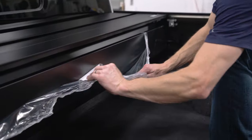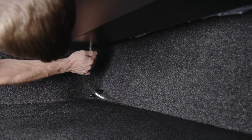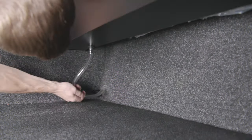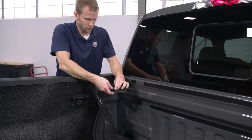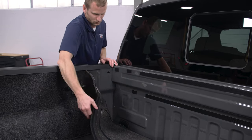Next, remove all the protective film and install the drain tubes. Start with the passenger side and insert the tube at the bottom of the canister, then rotate clockwise. Do the same for the driver's side. Now route the opposite ends of the drain tube to an existing drain hole in the truck bed. Your truck bed may vary.